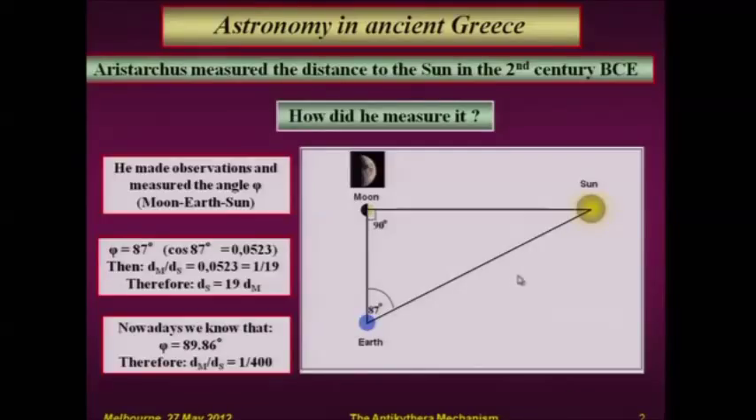However, that was the first time that somebody calculated that the Sun must be much, much further away than the Moon. Just think about it — it's really new knowledge.